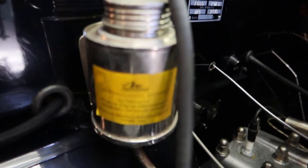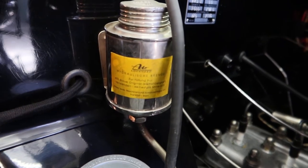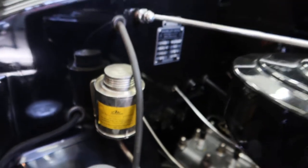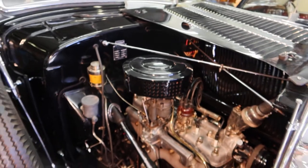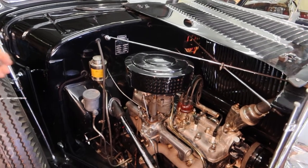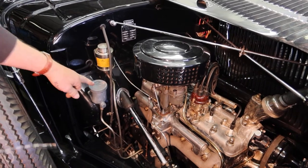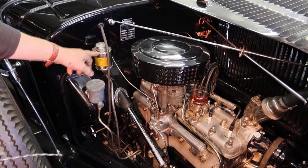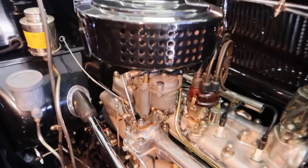Where do you get the stickers from on a 1938 car? Well, the stickers are not original — I made them myself. You see what happened: if you don't put anything, some people think 'oh, maybe this is oil and this is brake fluid.' You have to label them a bit.